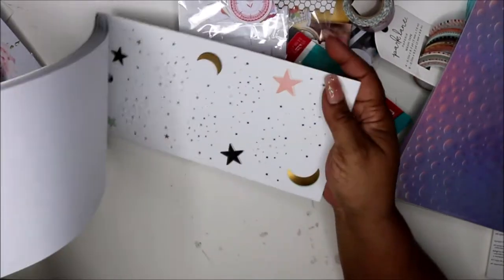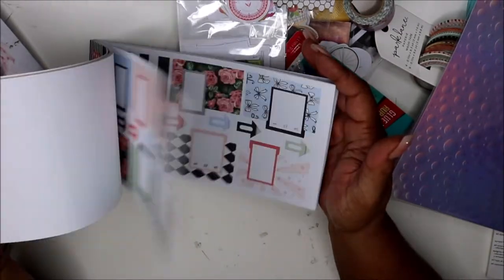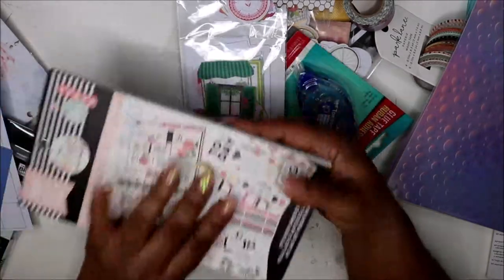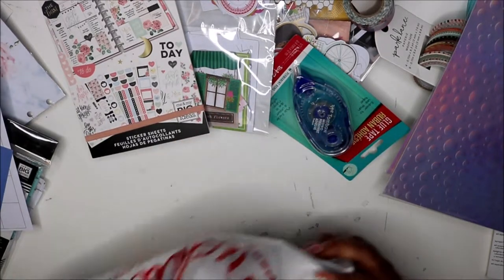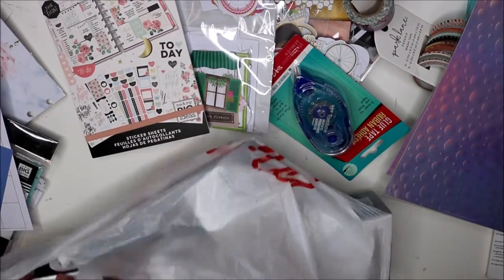I bought another book — I got the Simply Lovely — and I'm sure you all have kind of seen what that looks like, but here's a very quick flip through of that. You know me — if I find one or two things in the book I can use, I'll just get it. So up next was Michael's.